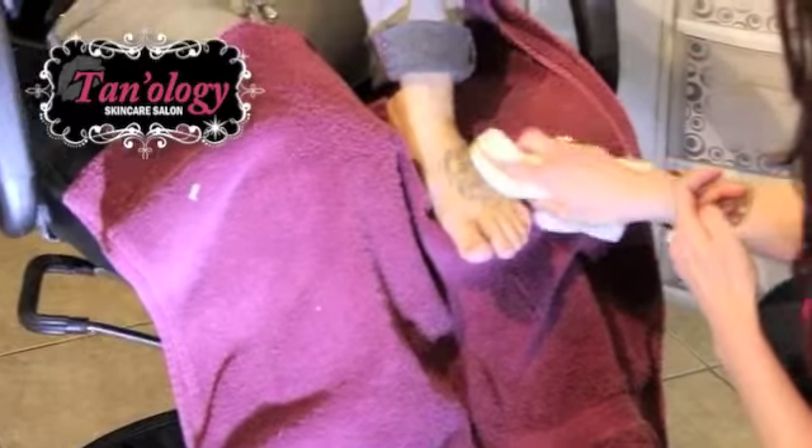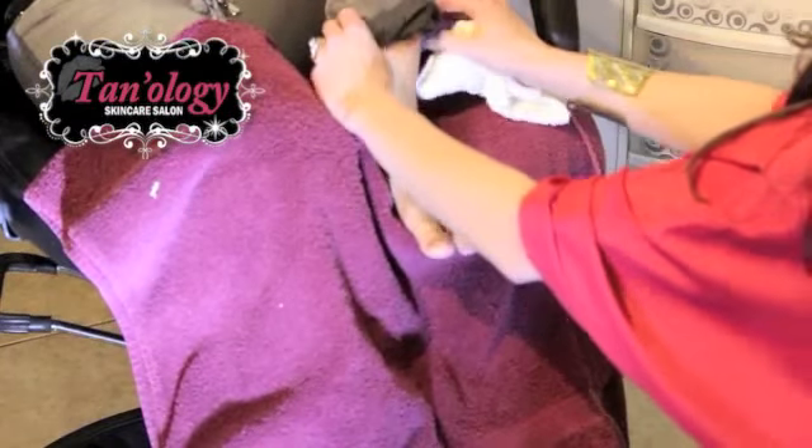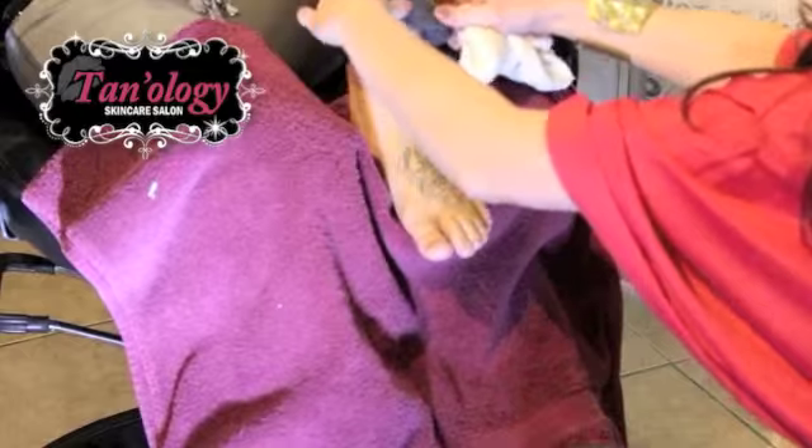First, what we're going to do is take the oils out of the skin. That way it'll adhere better to the tattoo and last all day.